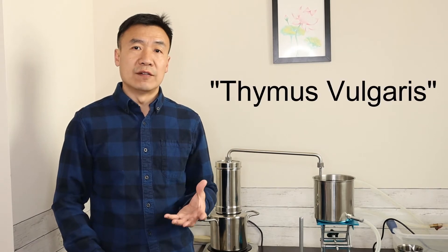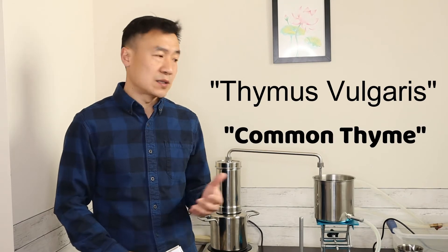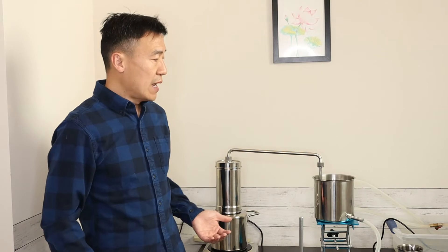The thyme has its Latin name, Thymus vulgaris. Vulgaris in Latin means common, so that's why thyme is also called common thyme. Today I'm using steam distillation to extract the essential oil and hydrosol out of the thyme.